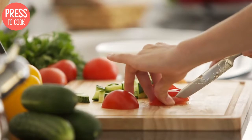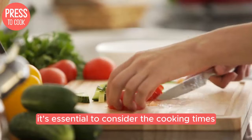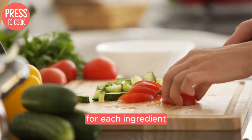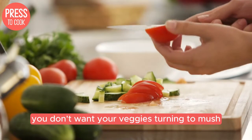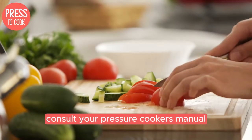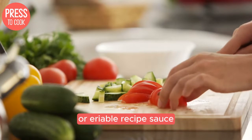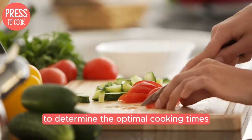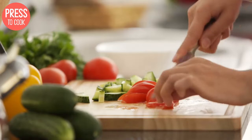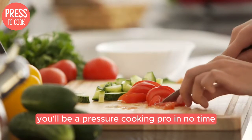Now let's talk timing. When cooking multiple items in a pressure cooker, it's essential to consider the cooking times for each ingredient. You don't want your veggies turning to mush while your meat is still tough. Consult your pressure cooker's manual or a reliable recipe source to determine the optimal cooking times for each component of your meal. With a little planning and some clever timing, you'll be a pressure cooking pro in no time.